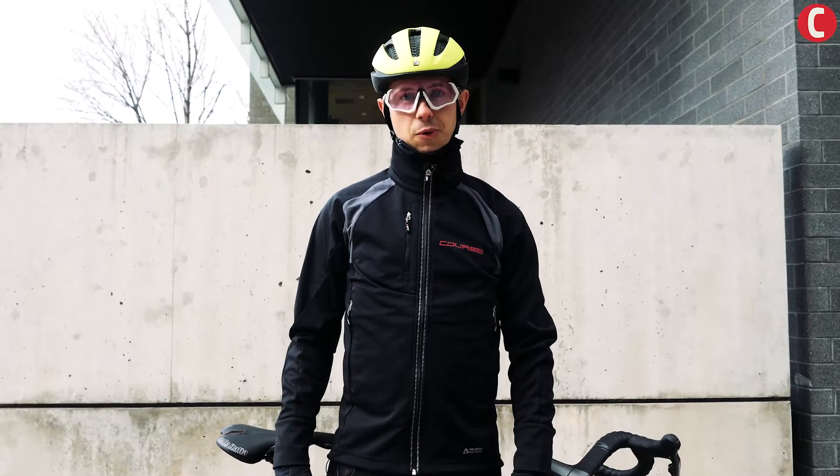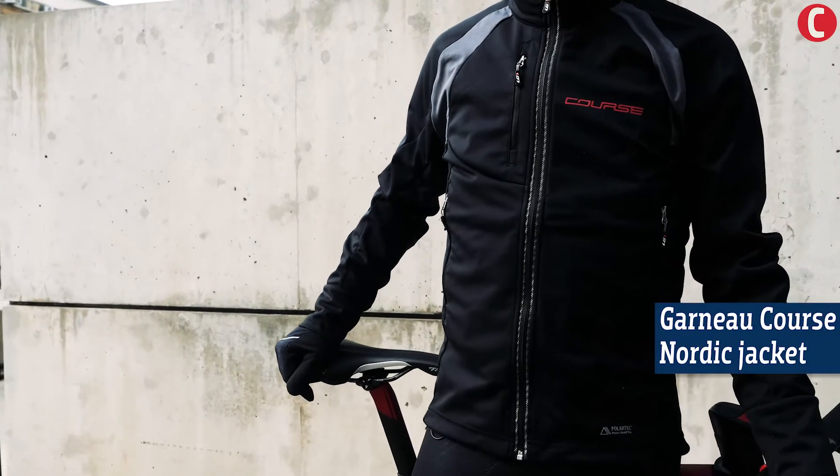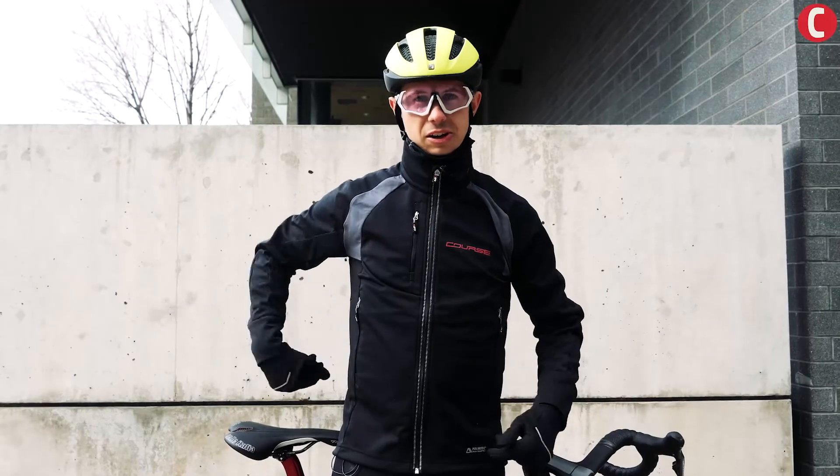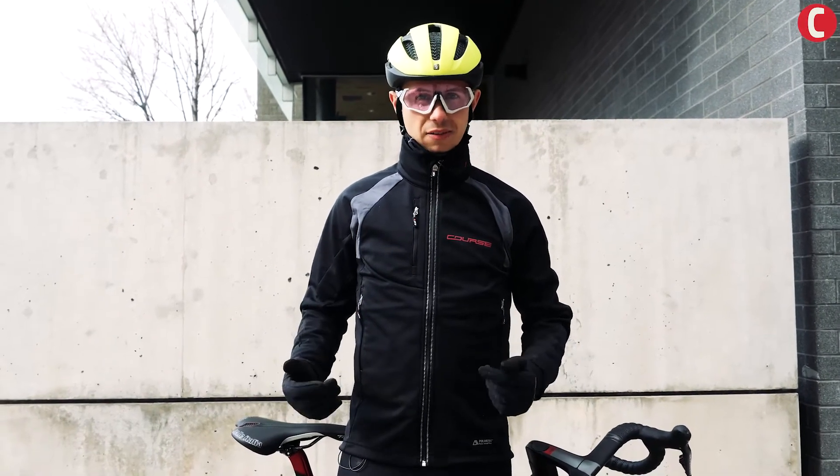It might still be pretty cold when you ride this spring, so the Garneau Kors Nordic jacket is a pretty good option for those early spring rides. It's got large pockets to store whatever you need — an extra pair of gloves, a buff.